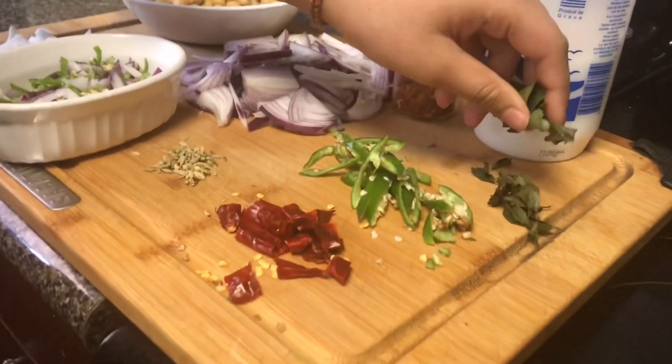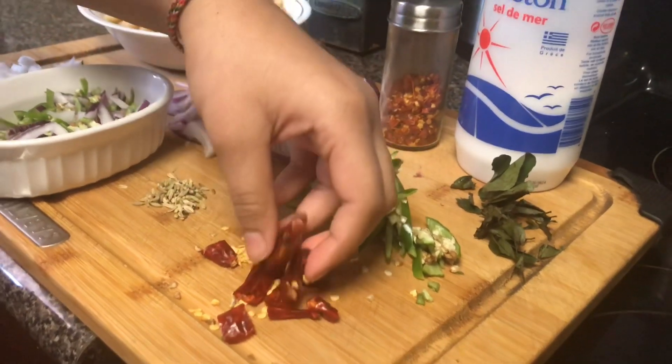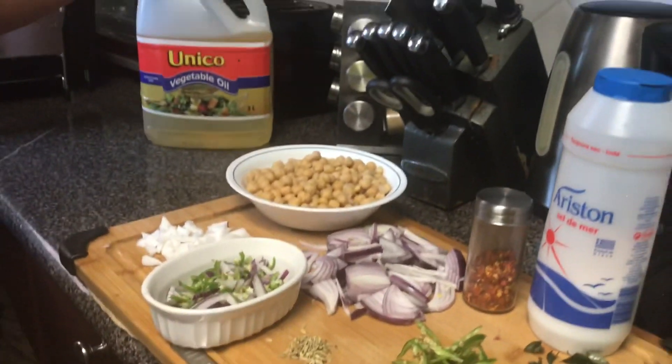You'll also need 1 stick of curry leaves, 1 green chili, 3 dried chilies, ½ teaspoon of flannel seeds, and 1 tablespoon of oil.